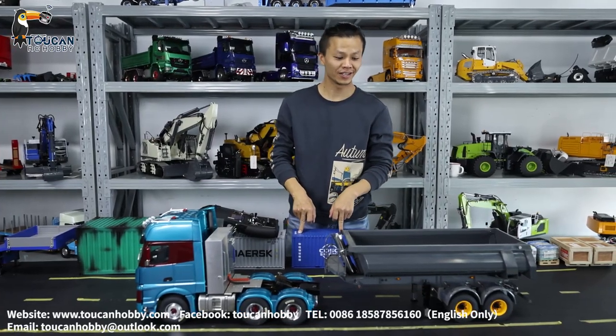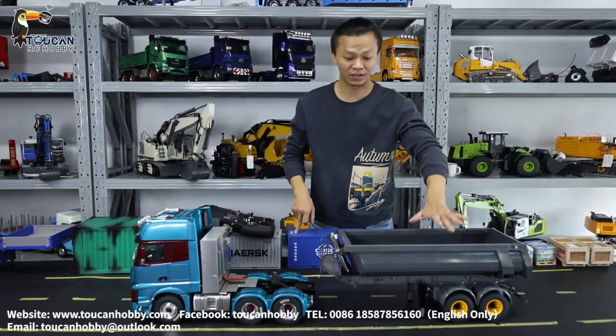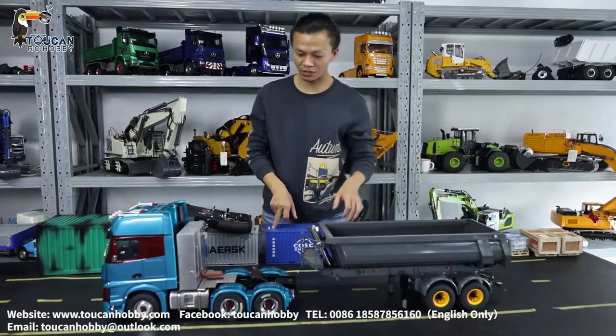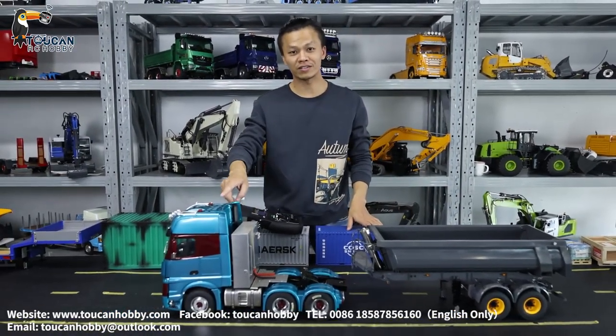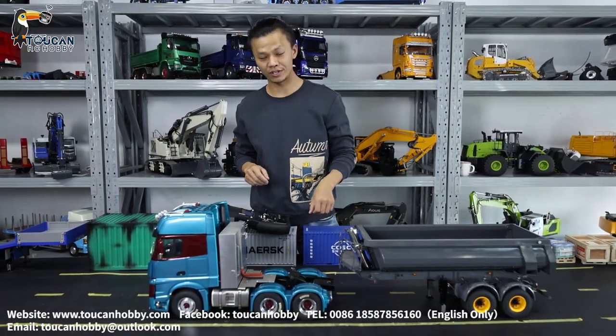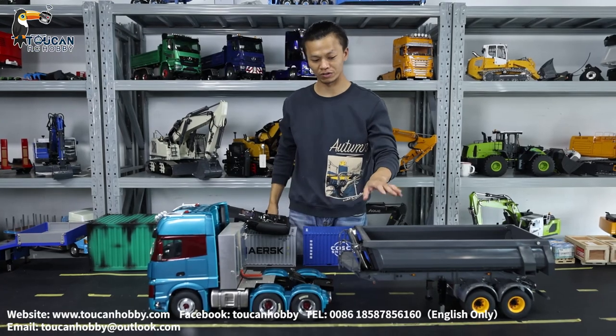Hello, I'm Oliver from Touring Hobby. Recently I just assembled one damper trailer — this one from Lesu, 1 to 14 scale. We will use our customized tractor truck to tow this one, and later we will see the details of its functions and all the parts.